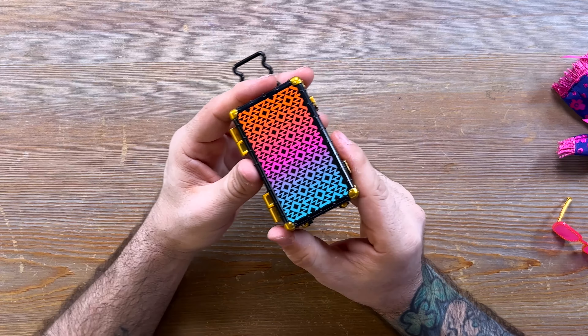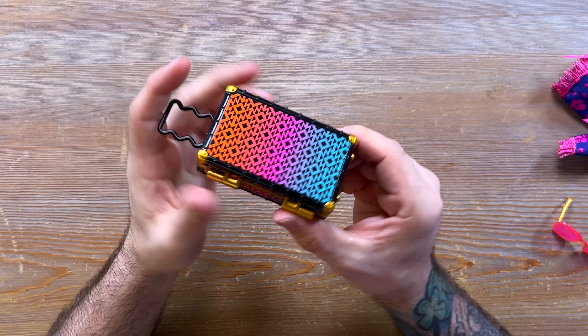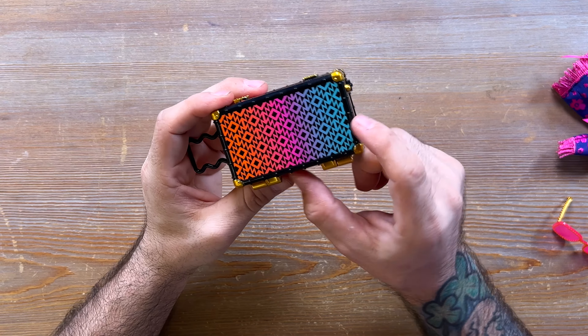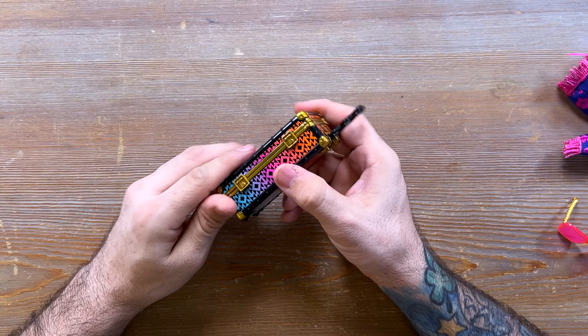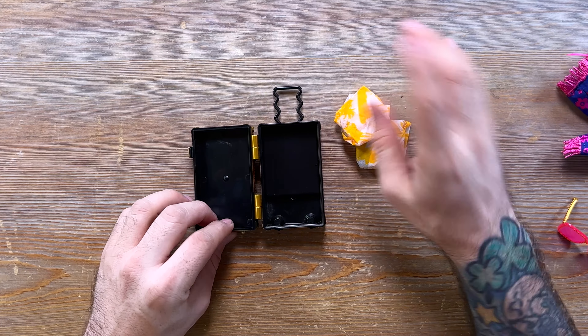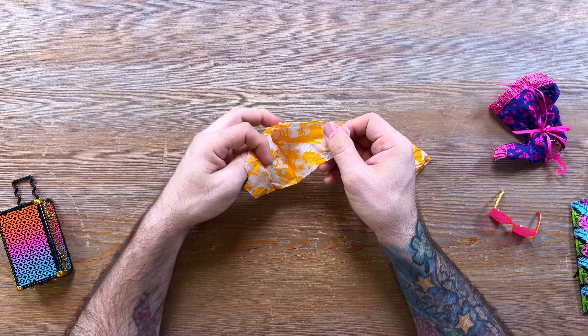My favorite thing in this whole entire box is this little travel suitcase. It has a little retractable handle which you can push down into the suitcase and pull up. There are little plastic wheels on the bottom but they don't actually function. I love this gradient from orange to green with gold accents and black trim around the side — it just looks really nice. Inside here, as you probably guessed, we have a surprise, so let's go ahead and open this up.